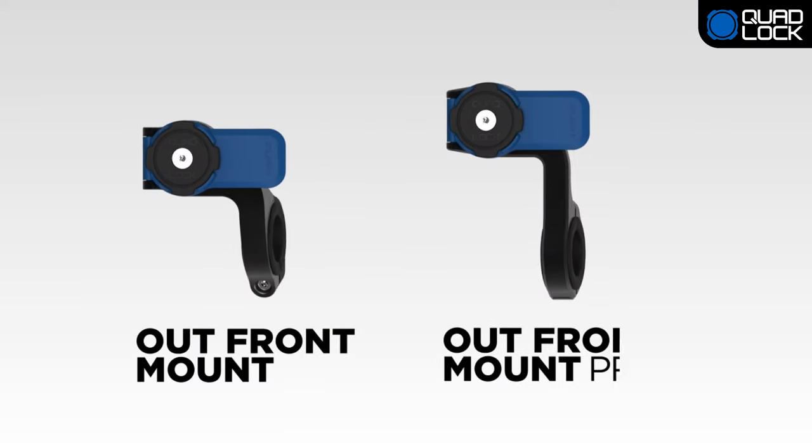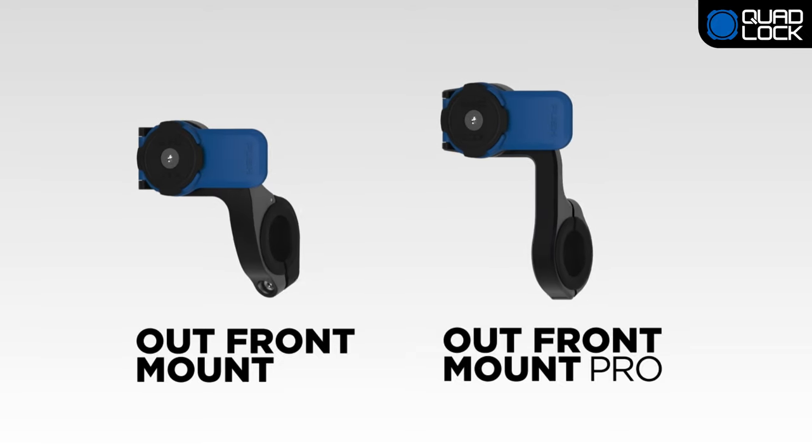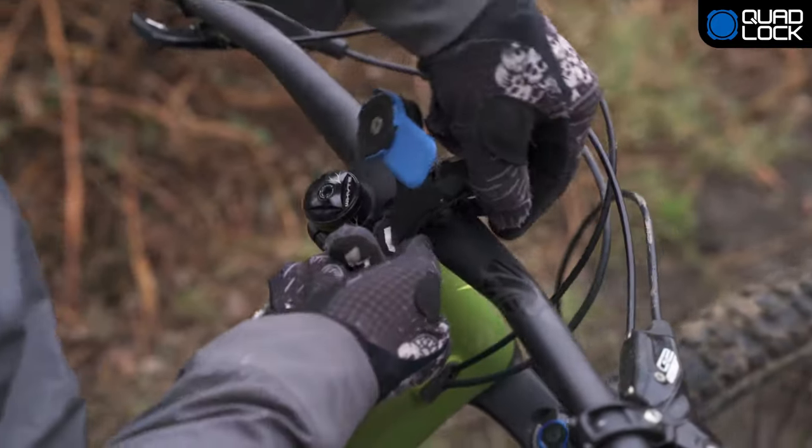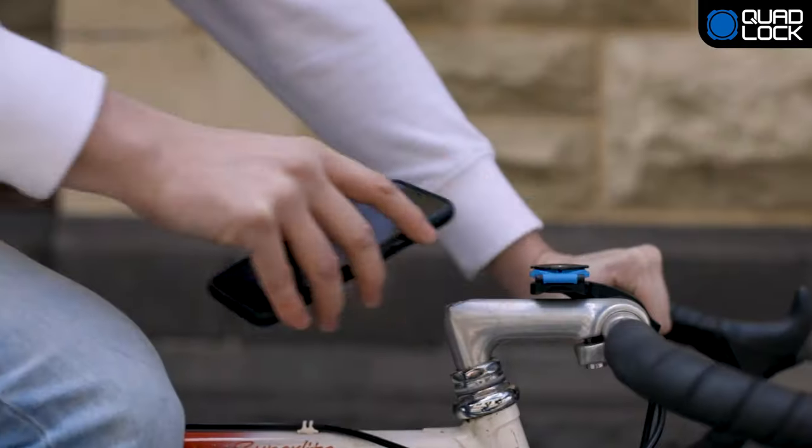There are two versions of the QuadLock OutFront Mount: the standard OutFront Mount and the OutFront Mount Pro. Our standard OutFront Mount is suitable for most types of bikes and can be mounted in reverse over the stem.